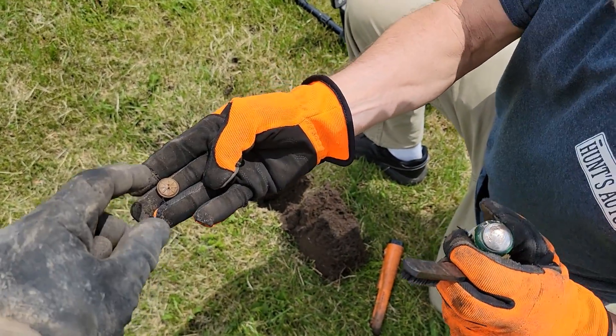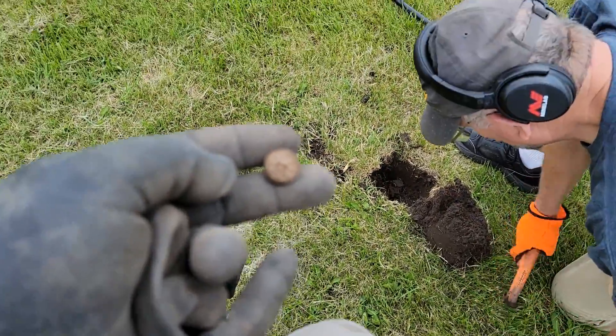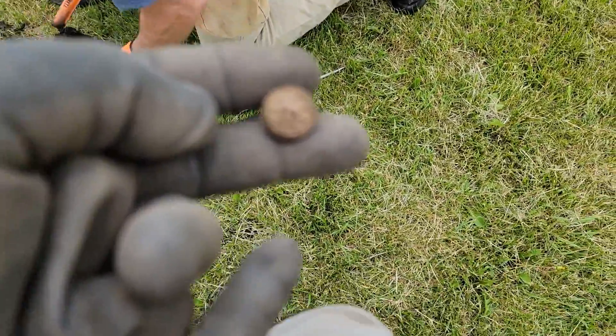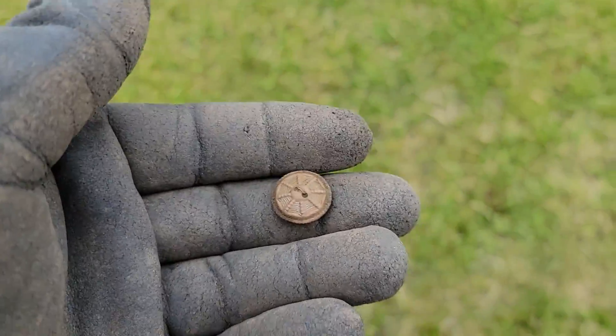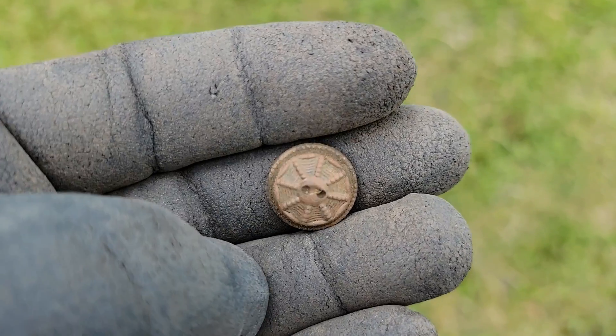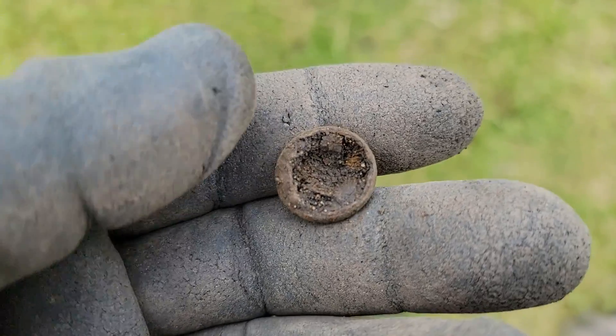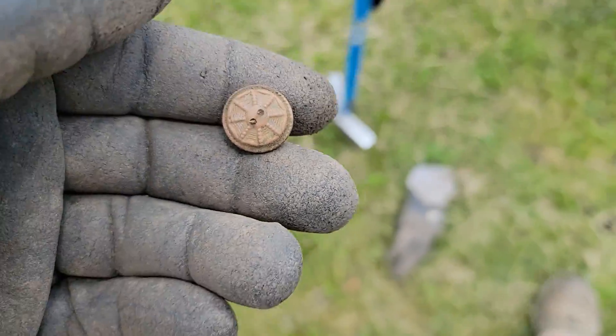I've been pulling nickel signals and just got a button. I don't know why this thing's not focusing — there we go. I have a neat button; the back's missing on it, must have been an iron back or something. That's pretty cool.